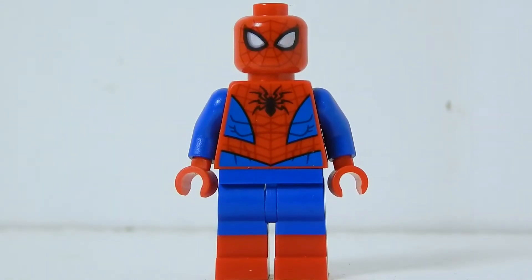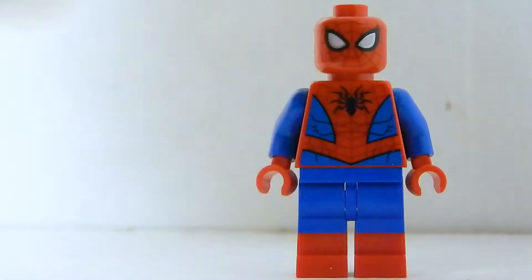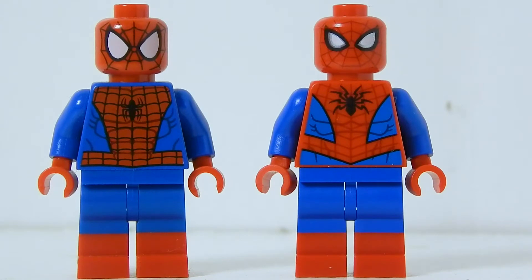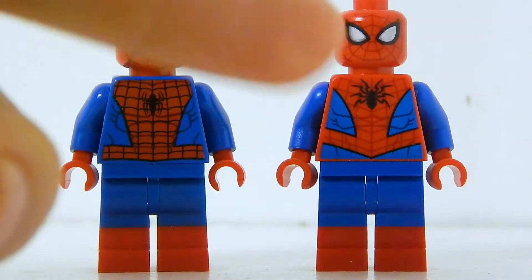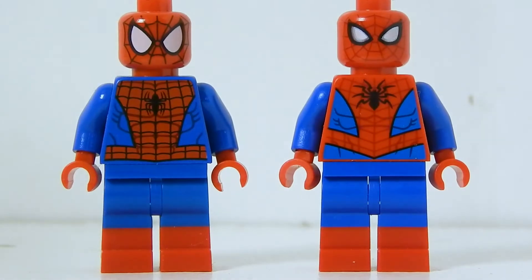Next up is Spider-Man himself in a new classic comic outfit. I'm so done with the old one — there are just too many of them. This is the one from the Sandman and Rhino Supervillain Team-Up with the dual-molded legs, and the updates are a huge difference. The red torso is a good choice because it really makes the red stand out. On the old one, the red is a little muted, almost on the orange side.